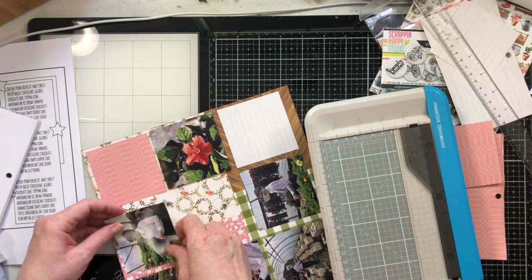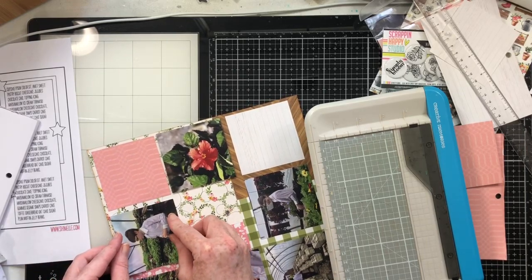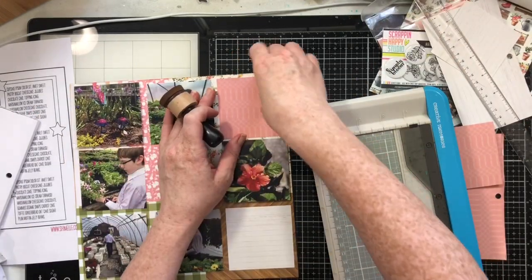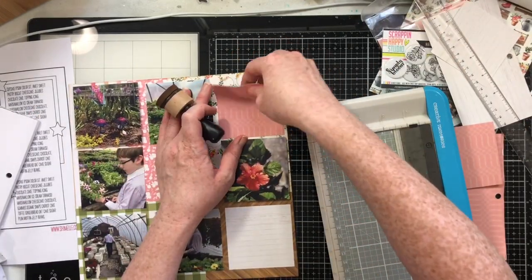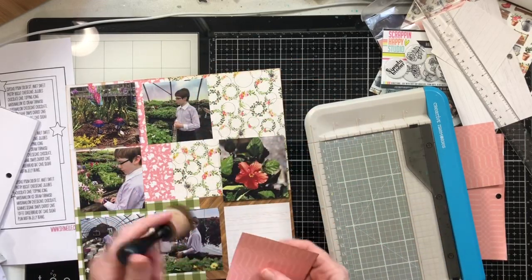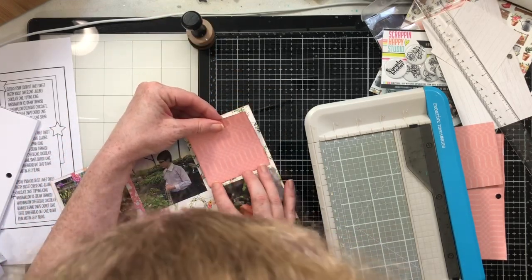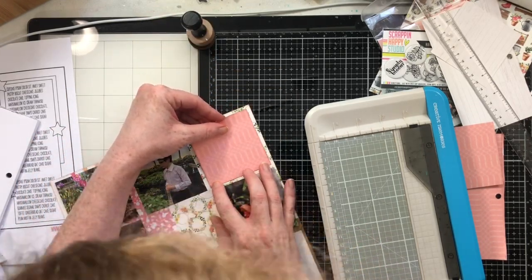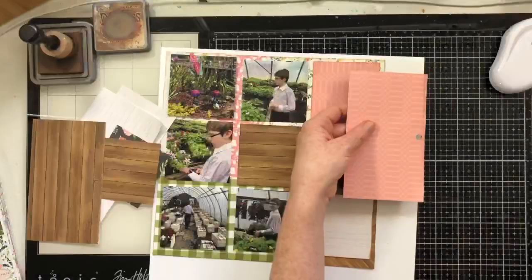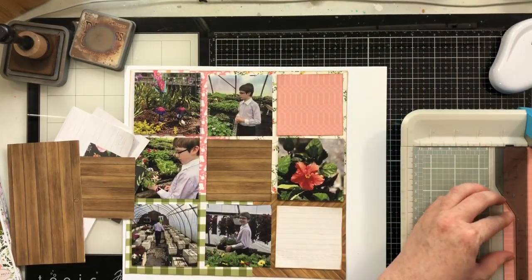I've also pulled in one of the six by six patterns that has a cut-apart section. I'm going to fill in the two remaining squares with pattern paper and start going through my die cuts to figure out which ones I want to use. Then I'm going to come back in and put distress oxide ink in Vintage Photo on the three squares, just to give them a little bit of added separation from the background.